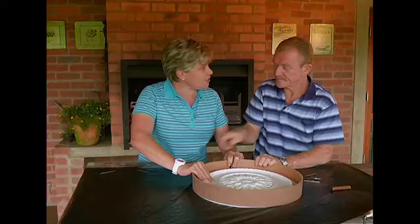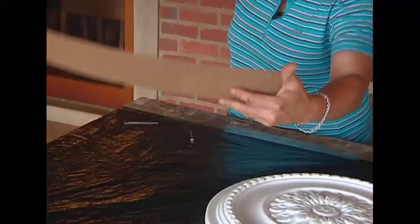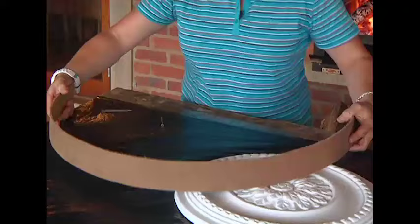If you're working with this and your masonite snaps, all you're going to do is take this and just dunk it in some water - dunk a bit and leave it for a couple of minutes. As the moisture gets into it, you can then bend it more. So let's get back to this.